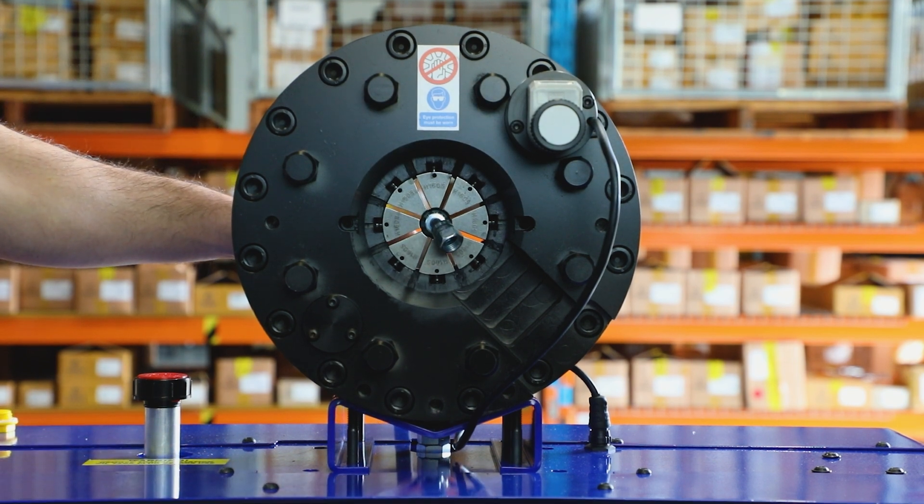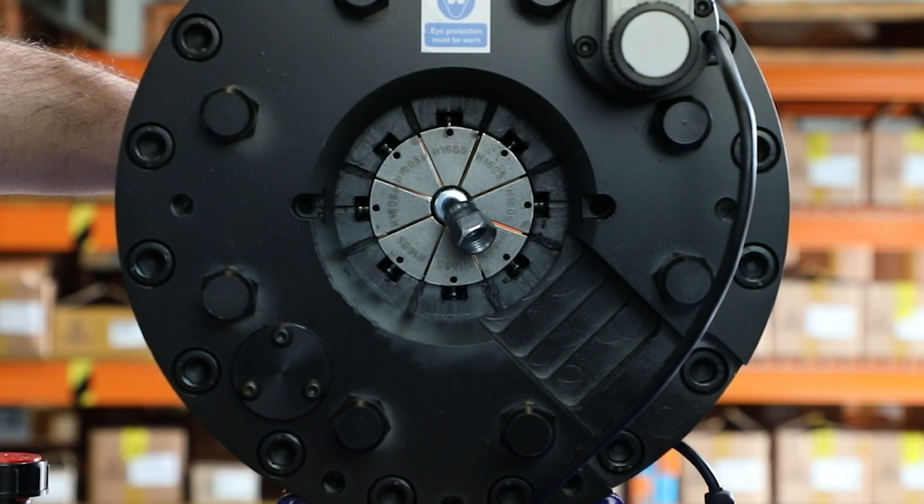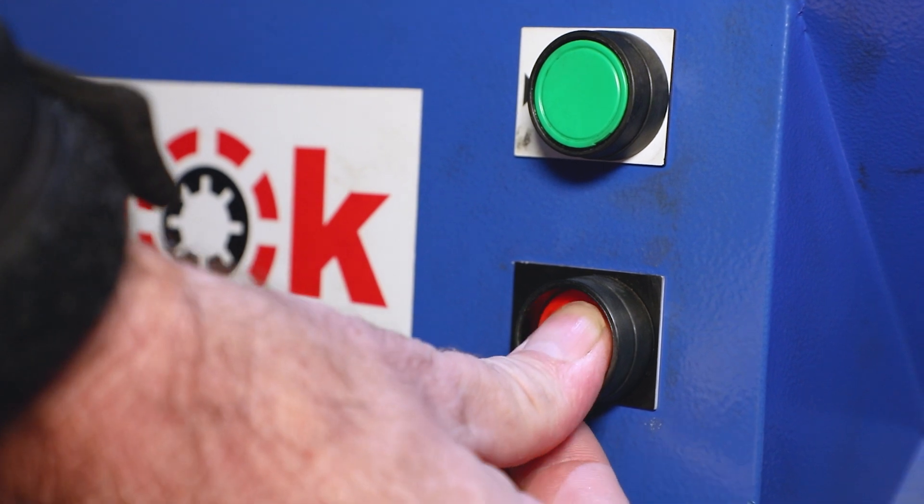Ensure when applying pressure to the outside of the ferrule, this is done in one fluid motion to avoid tripping the machine. Once the crimp is finalised, press the red button to release.